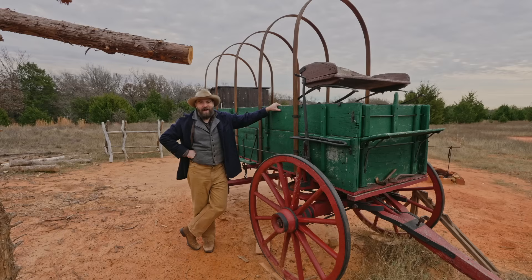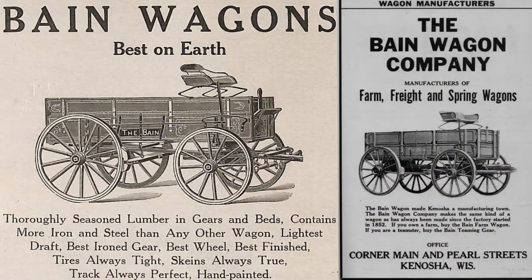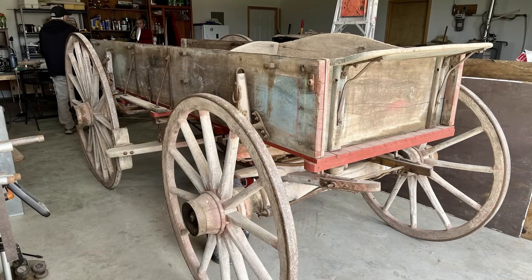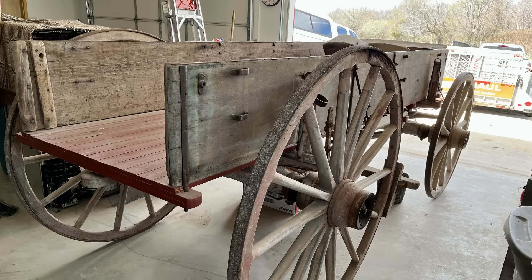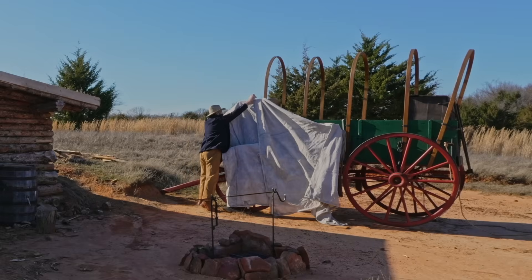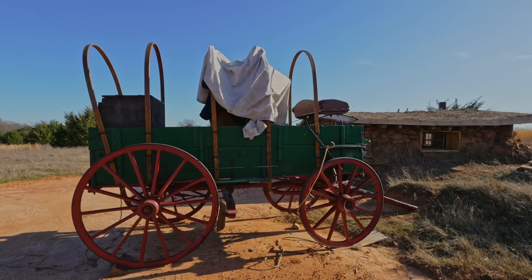I promised last time that we would talk about this big beautiful wagon so let's start here. This is a Bain wagon built in Kenosha, Wisconsin. It's between 100 and 140 years old and it was originally built as a grain wagon and used in Missouri. That's where I bought it — I found it on Craigslist — and I've done a lot to fix it up and I did convert it into a covered wagon.